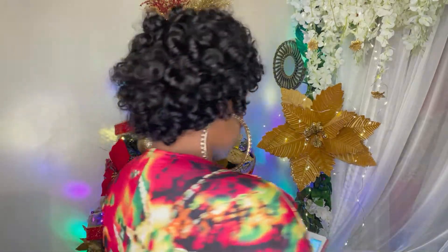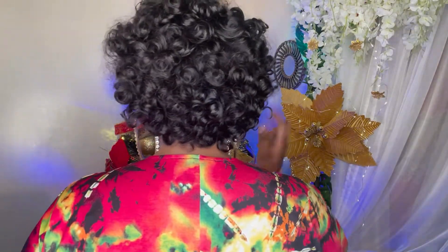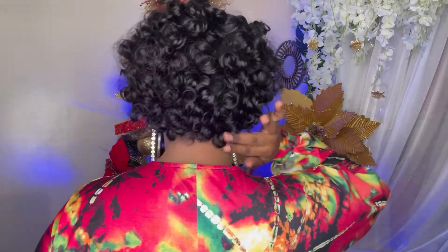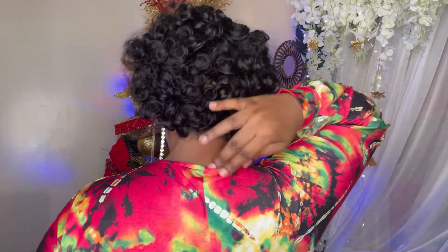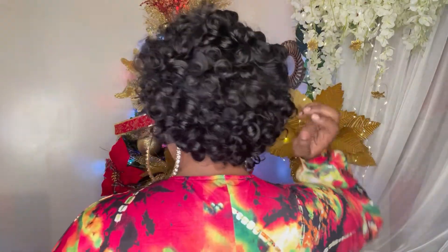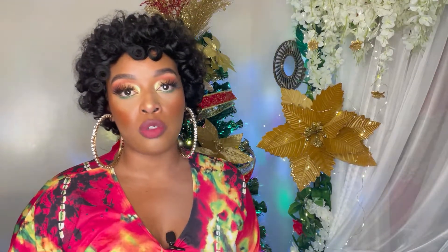Let me show you what the back of the wig looks like. She is tapered at the back — she's not long or hanging down, with these nice curls. It's very cute, I like it.